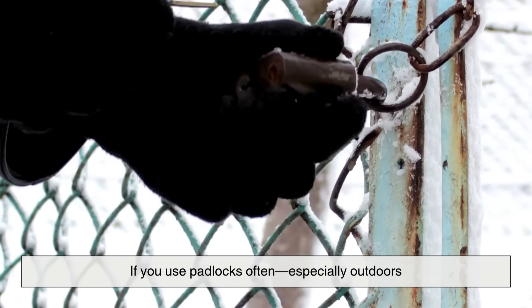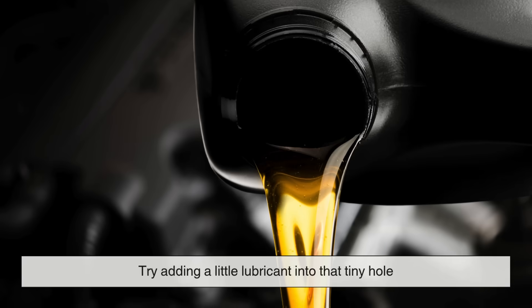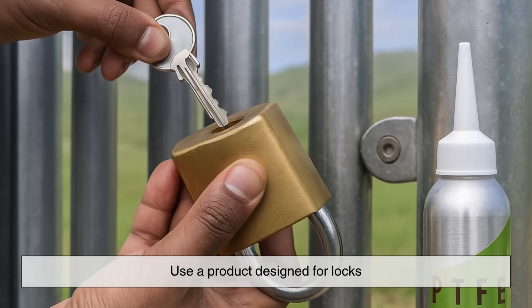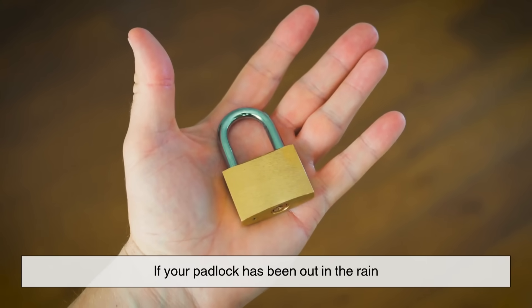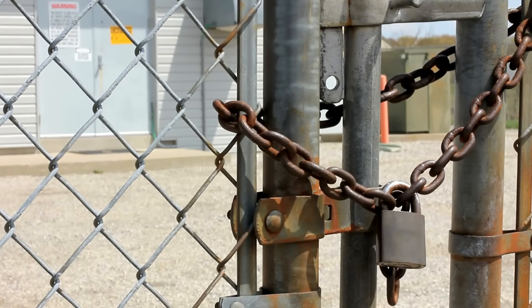If you use padlocks often, especially outdoors, it's a good idea to check them now and then. If you notice that it's hard to turn the key or the shackle sticks, try adding a little lubricant into that tiny hole. You don't need a lot — just a drop or two. Use a product designed for locks, and avoid using things like WD-40 long term, since it can attract dirt. Also, if your padlock has been out in the rain, give it a quick shake to help water drain out of the hole. These small habits can make your locks last years longer. A little attention now can save you from the frustration of a jammed or rusted lock later.